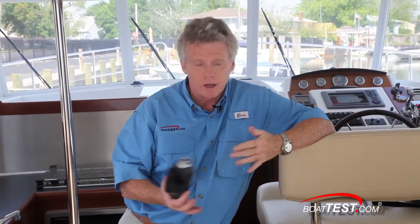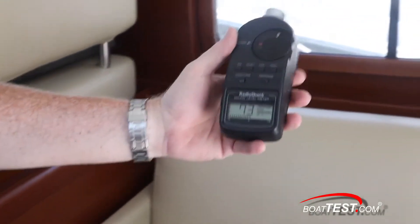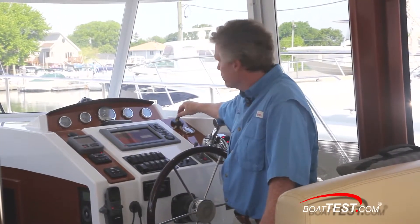The last thing I want to check out is the sound levels. I'll start the engine with the hatch open and then measure it with the hatch closed. Before we start the engine, just to give us a baseline, the conversation I'm having with you right now is 69 to 71 decibels. And with the engine running...